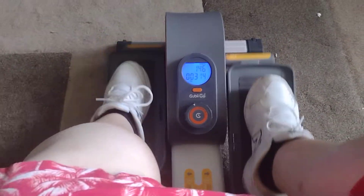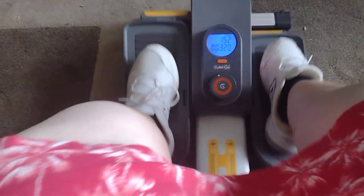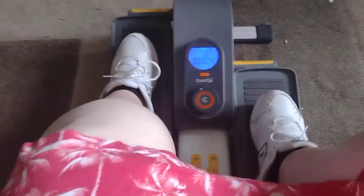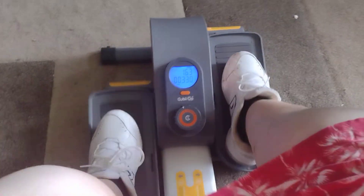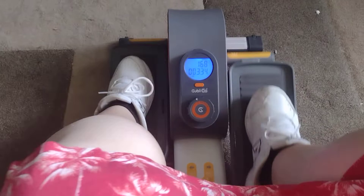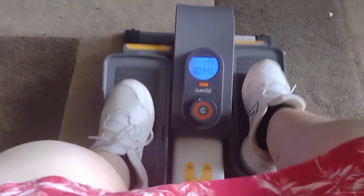I just wanted to make a video so you guys can see how the elliptical goes. You can definitely feel it — I can feel it in my upper legs. My daughter tried it and she liked it too. You can definitely feel it in your legs.